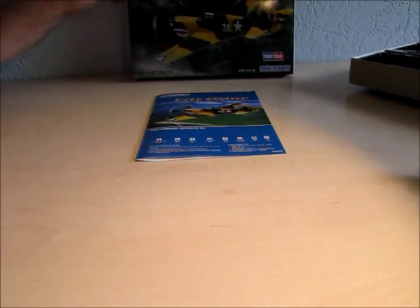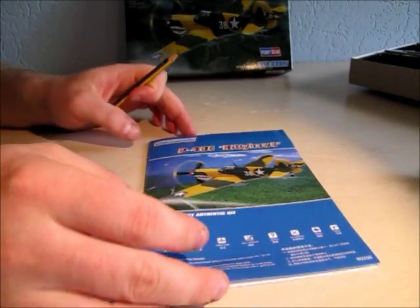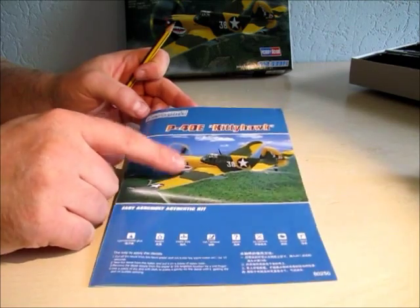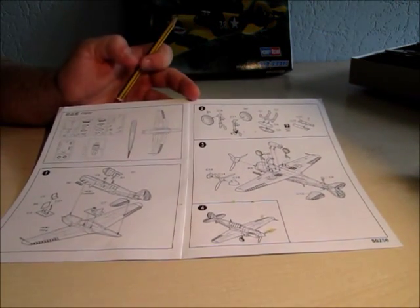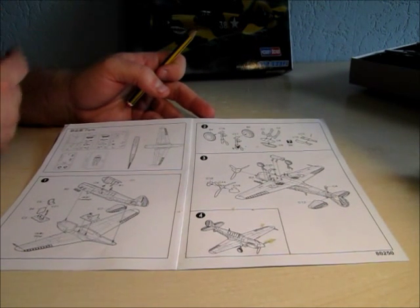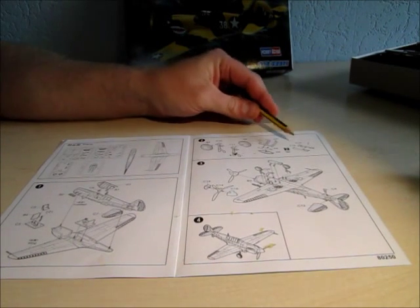Let's take a look at the instruction sheet. The instruction sheet is just one leaflet — a color front page, the same picture as on the box, and only four steps to assemble the kit because there are only 30 parts. You can't use all the parts because there are different versions, on step 2 for example.